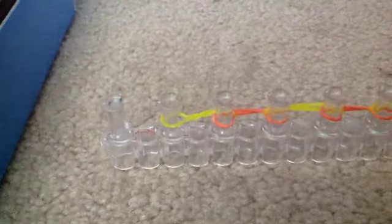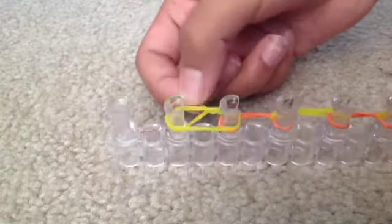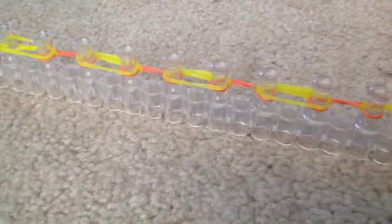Now we're actually going to start our actual dragon scale. You're going to get a different color or same color — I'm going to use the same color, so mine is yellow. Put them on to place the thing that you placed before. If you're using yellow again, you can place them on the same place you were placing before. So you're going to start on the first peg, go there. Skip one, go here. And then go here. It took me a while to master the dragon scale, but now I've got it. Now I'm going to do that all the way to the end.